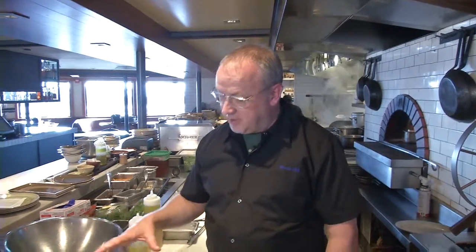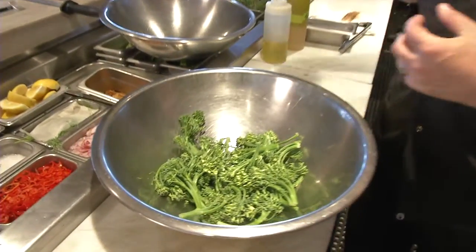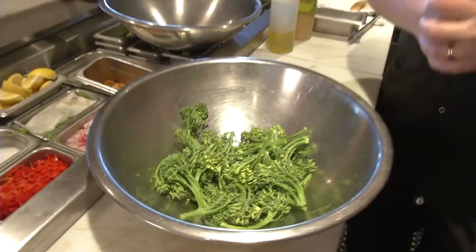Hey guys, this is Bruce Hill from Fog City in San Francisco. We're going to make some grilled broccoli right now. It's going to be dressed in olive oil, finished with a garum vinaigrette and then some garlic chips. So we're going to get into this.